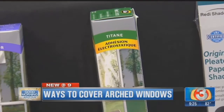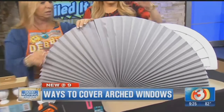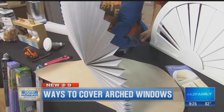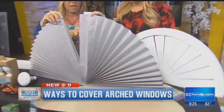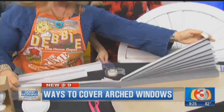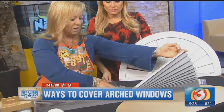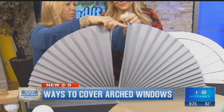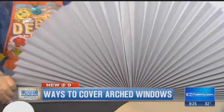Next we have our ready shades. This is paper — these are the temporary shades that you would normally use in your windows before you get your regular window treatments when you first move in or when you're changing them out. This is just a flat shade that would normally go in a rectangle window. To make it an arch, if you just want the inexpensive kind, you find the center point and pull in from the sides. It's got a peel and stick right here, and then you put that in your window.